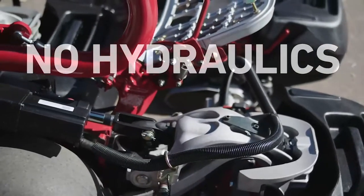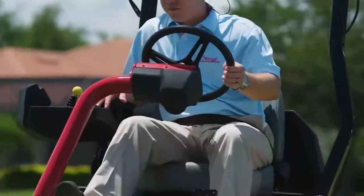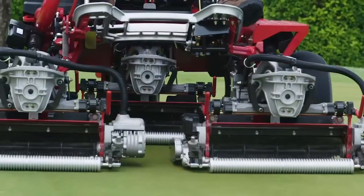No hydraulics — none. Electric traction, electric steering, electric lift, and electric reels.